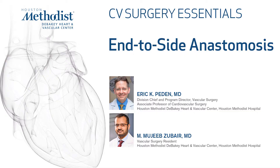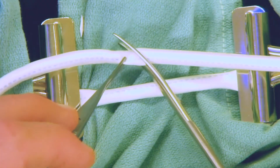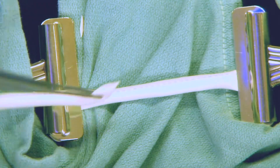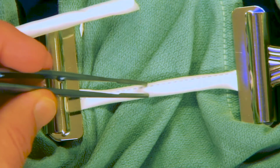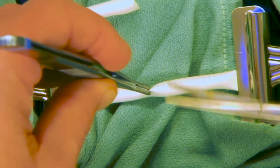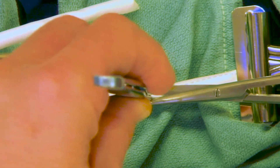This video demonstrates an end-to-side anastomosis using Castro Viejo needle drivers and a 6-0 proline suture. First, we want to prepare our grafts for our end-to-side anastomosis. In this case, we've cut our graft at an angle, and now the graft and the other piece are at a roughly similar length.